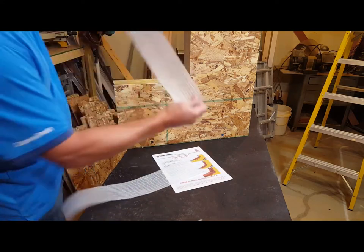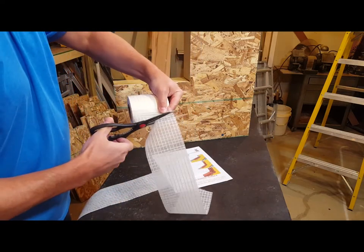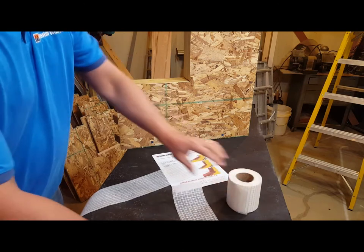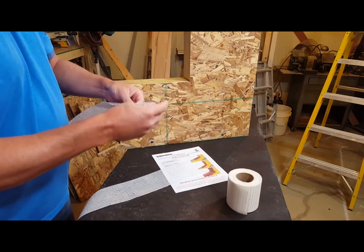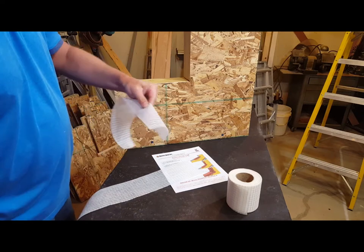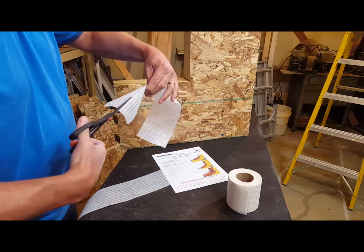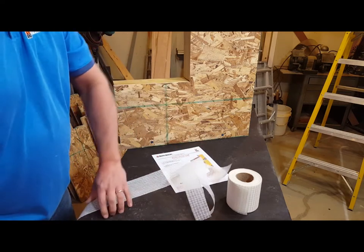Cutting it in each direction. And then what we do for our overlap is to cut it about 4 inches in the center.